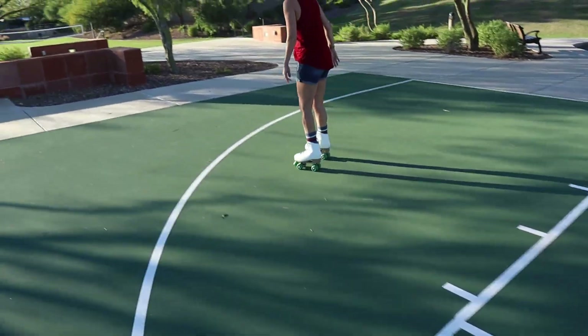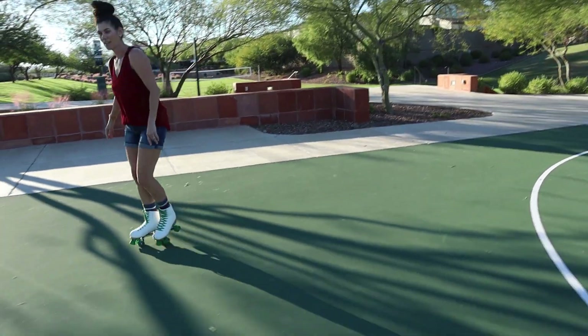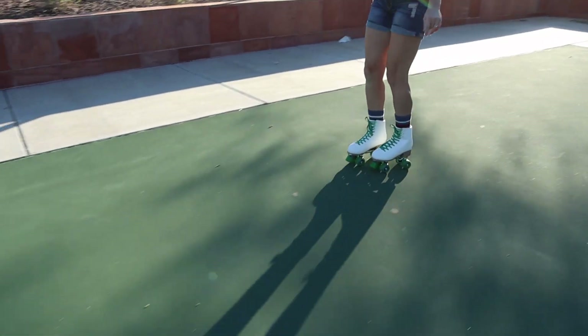So if this is what you're looking for — a great beginner pair of classic skates for women or girls — go ahead and pick some up!